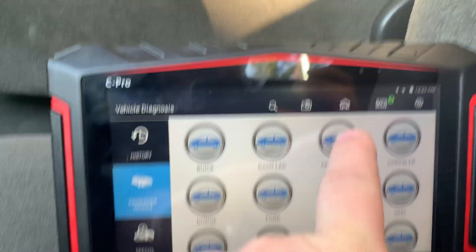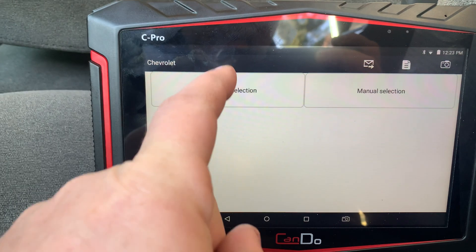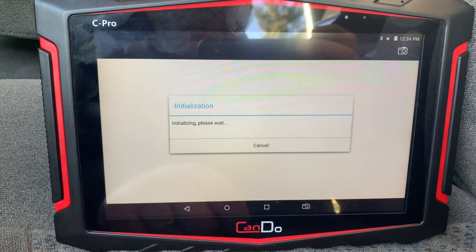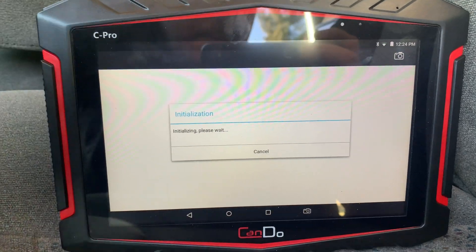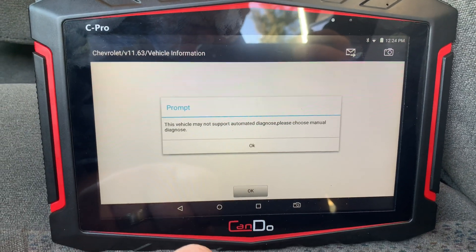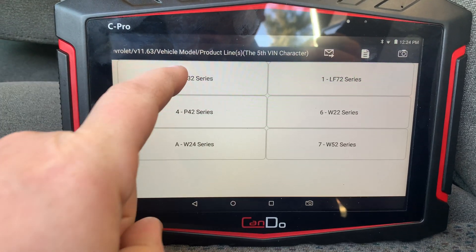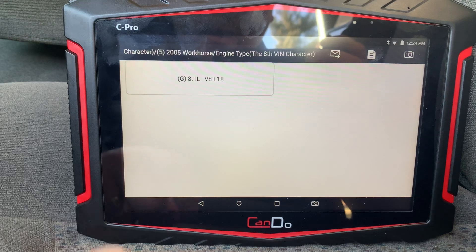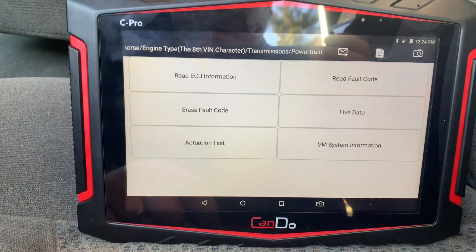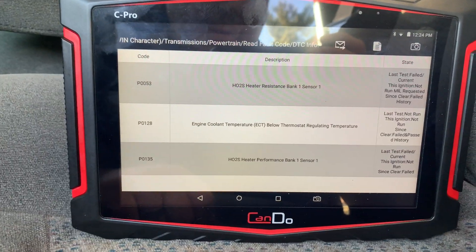We're going to go into Chevy, pick the version, automatic selection — I want to show you guys how fast it is to get into it. It automatically recognized it: Workhorse 5 series powertrain, 8.1 4-speed. Default codes, DTC info. Look how fast that is.